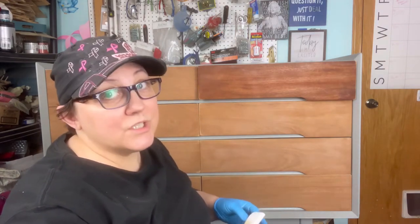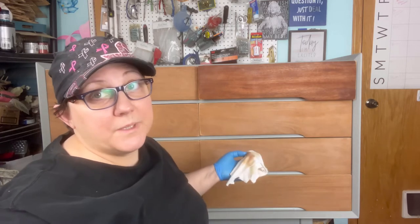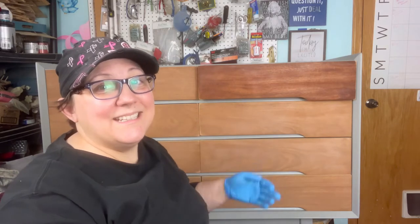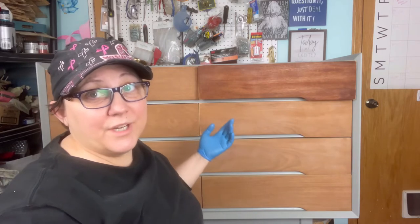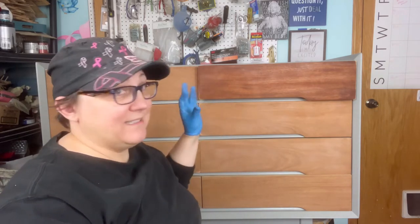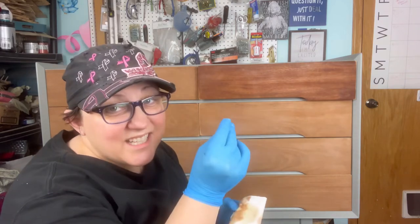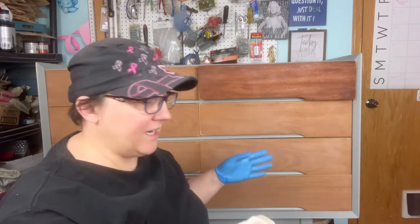This is not going to be a very long video — that's it. Now that it's pretty much done for that drawer, I just wait for it to dry. It's sticky like this — I'm glad I'm wearing the gloves. For those of us that have issues with gluing ourselves to things, this is not something you want to get on your hands. It smells almost like a stain smell.